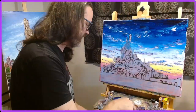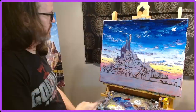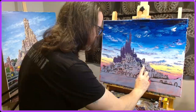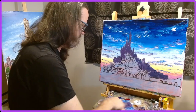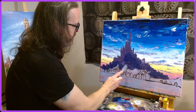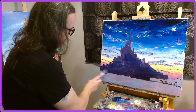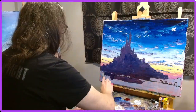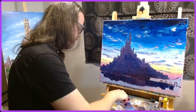So this is a 20 by 24 inch stretched canvas, and I am using just a palette knife and my oil paints to paint in the sky, paint in the city, and try to capture an interpretation of that scene from the movie Tangled.